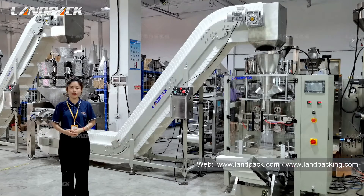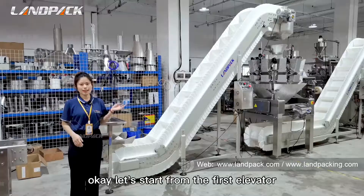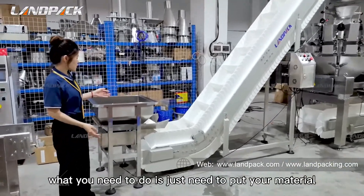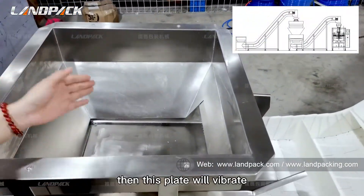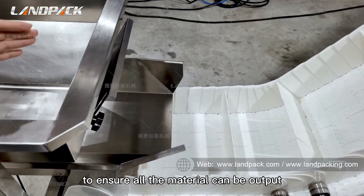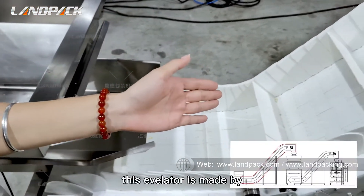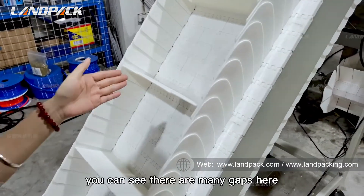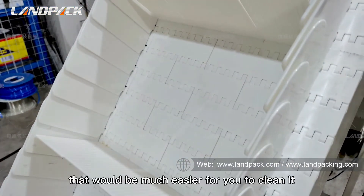Now let's check the details of this machine, starting from the first elevator. What you need to do is just put your material into this storage tank. Then this crate will vibrate to ensure all the material can be output from the tank to this elevator. This weigher is made of food-grade plastic. You can see there are many gaps here — these gaps are to drain water, making it much easier for you to clean by flowing water.